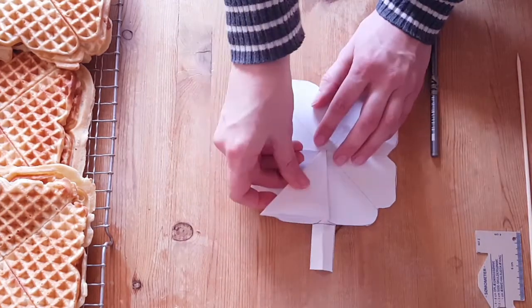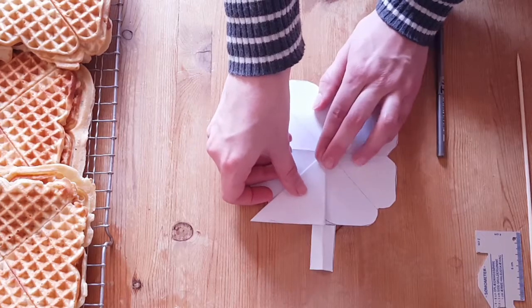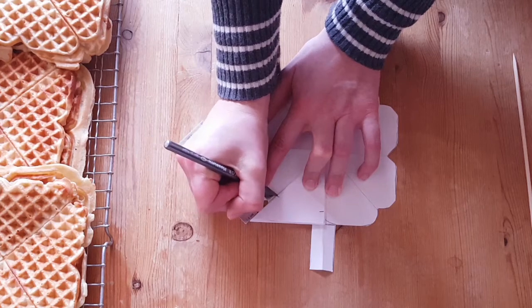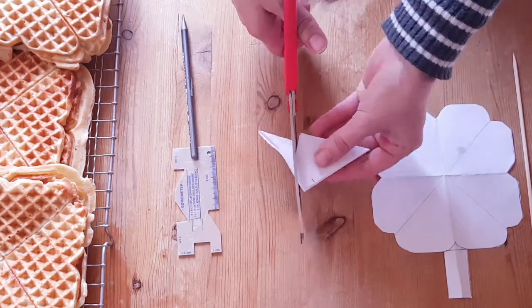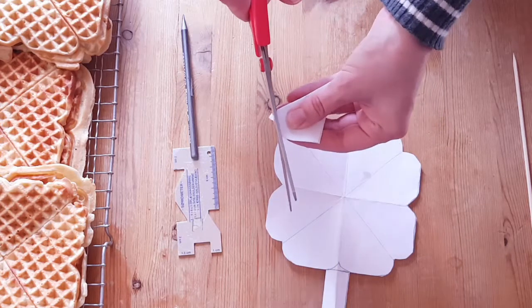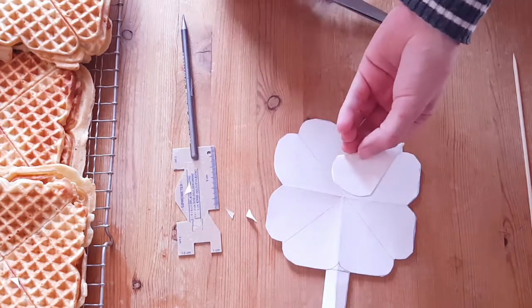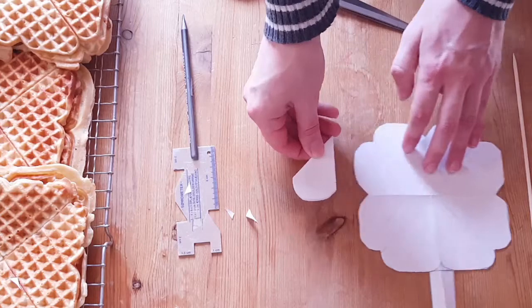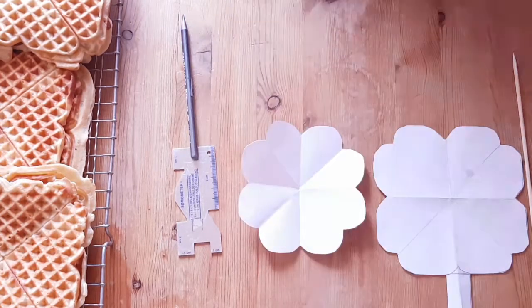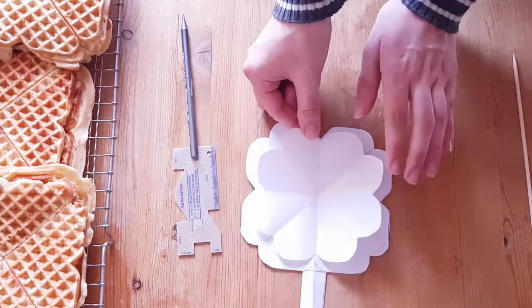With the paper folded, I mark down one centimeter from the edge and clip a rounded edge. And there you go — our pattern is finished. Wasn't that easy.